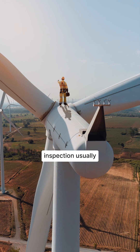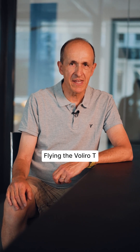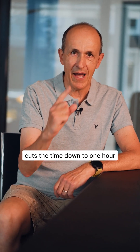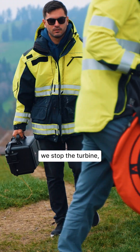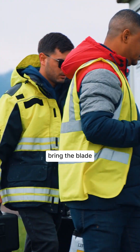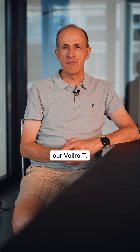Conventional LPS inspection usually takes a full day to complete. Flying the Volero T cuts the time down to one hour only. First thing we do when we arrive on site at the turbine, we stop the turbine, bring the blade into position and then start setting up our Volero T.